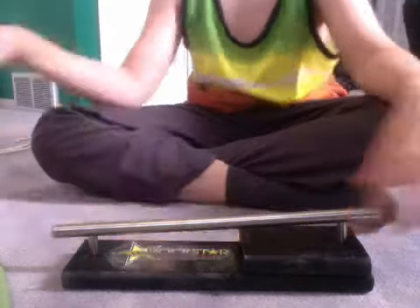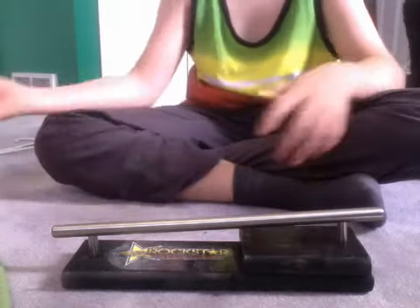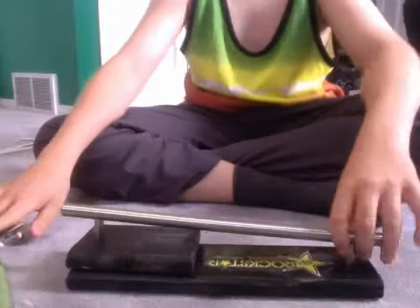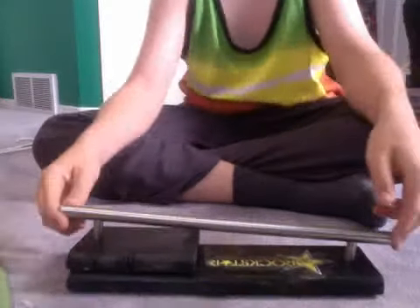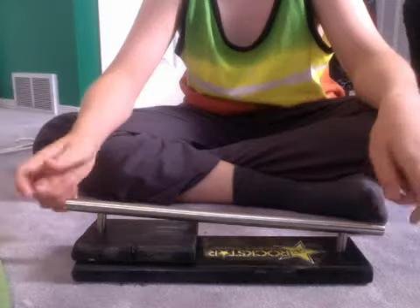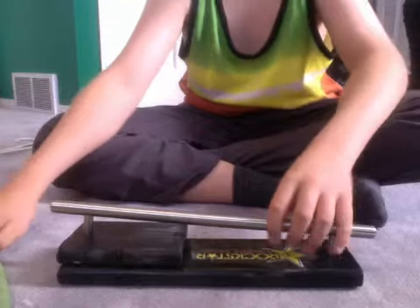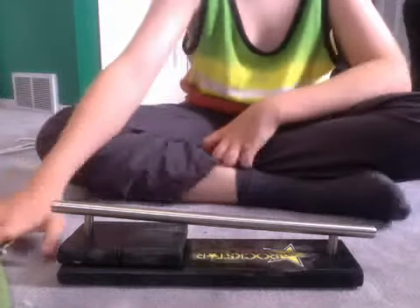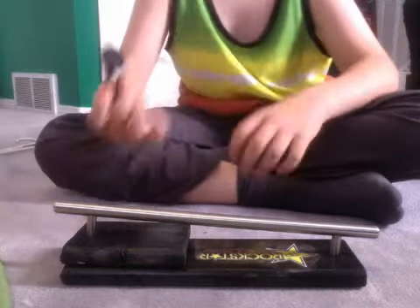I don't really have a name for it — maybe you guys can subscribe and leave me a comment: what should I name this ramp? Anyway, this is how it works: you jump up to it and slide down.